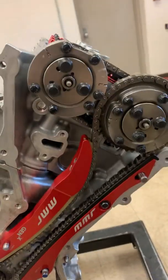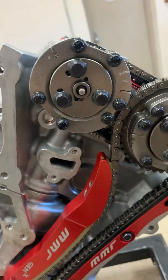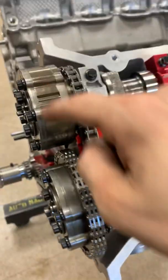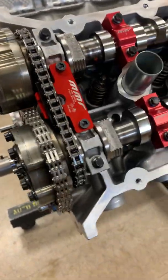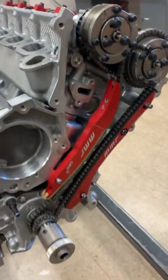I can show you guys what that looks like assembled on the actual engine. ARP outers, ARP inners — and it's all reusable. These two phasers have already been cleaned and reinstalled back on the engine. We're still waiting on the primary tensioners to come in.